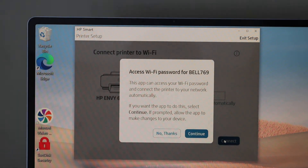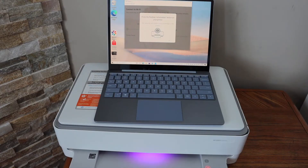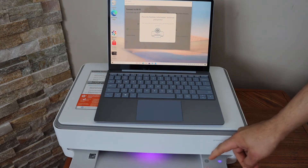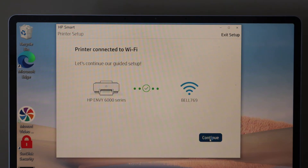The app can access the Wi-Fi password of your network, so click Continue. If you don't get that option, you can enter it manually. Press the flashing information button on the printer screen to complete the setup. The printer is now connected — click Continue.